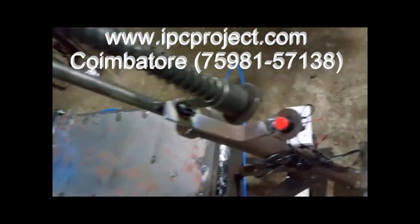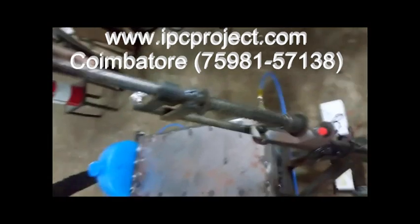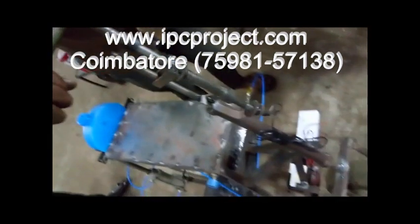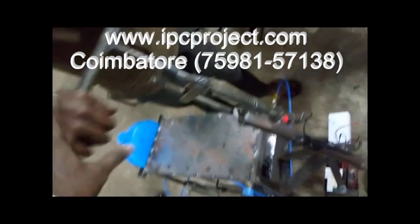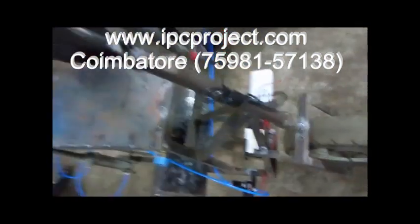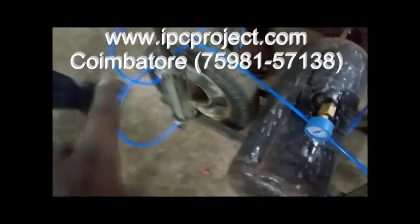Whenever there is a speed breaker or anything, this will come down. At that time it will touch the switch. That time the control system automatically switches on the cylinder valve for 3 seconds, and the cylinder will be lifting.